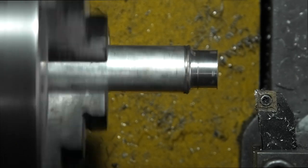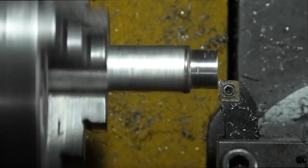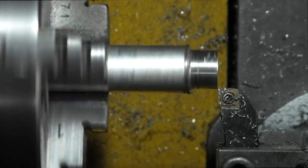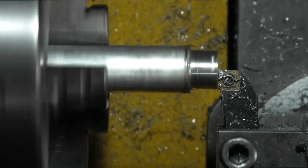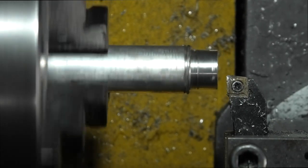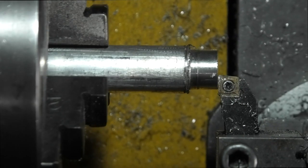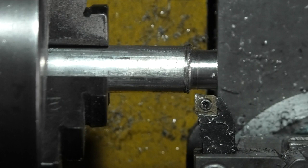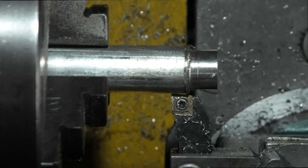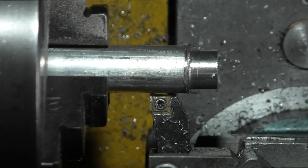I'll turn this down to eight millimetres and face it off. Just touch the tool on the end, zero my digital readout. I want to come down about 20 millimetres — just about there.